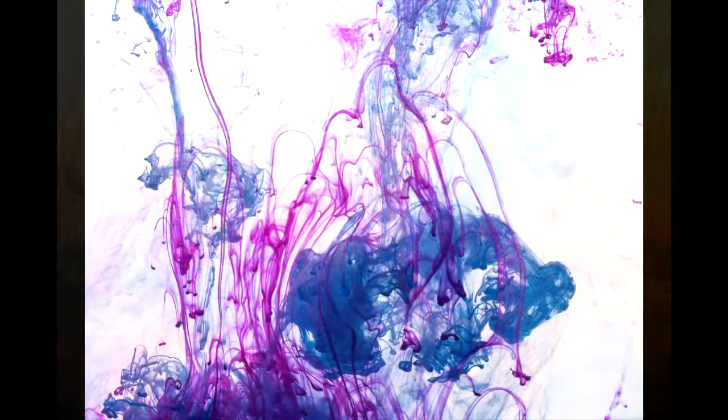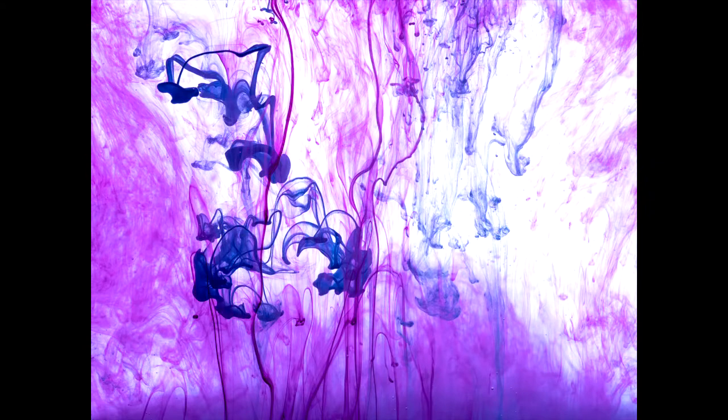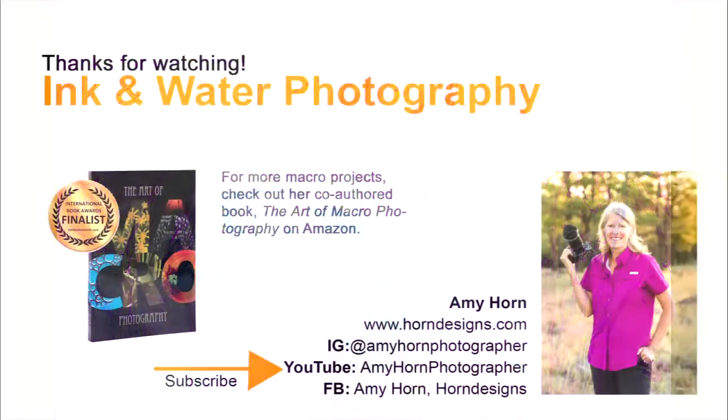Here are some sample images using red and blue ink — you can see the variety of patterns available. By changing the height of the camera and including more of that fogginess, you can see what happens. These I've used magenta and blue as well, some incorporating the fogginess at the bottom of the tank and others less so. I love the unique patterns and the fun, interesting shapes that arise from this project.